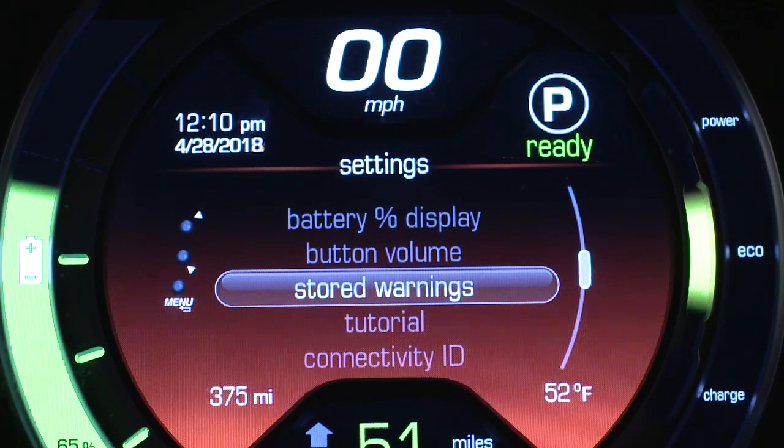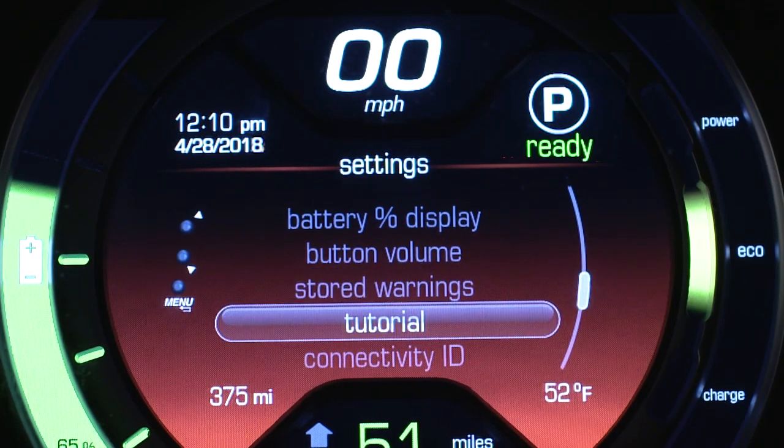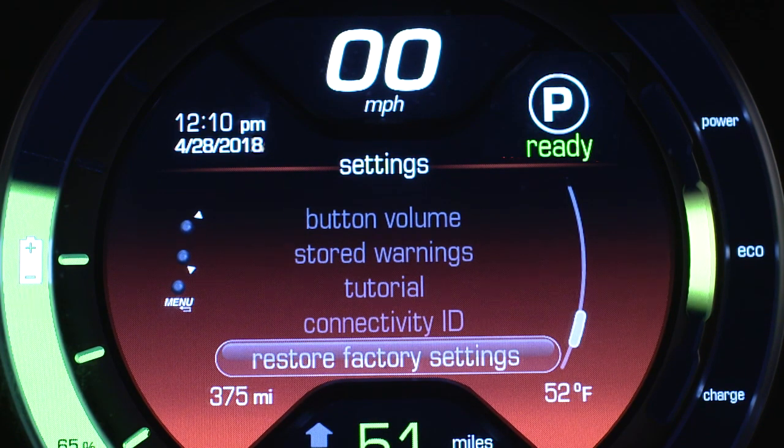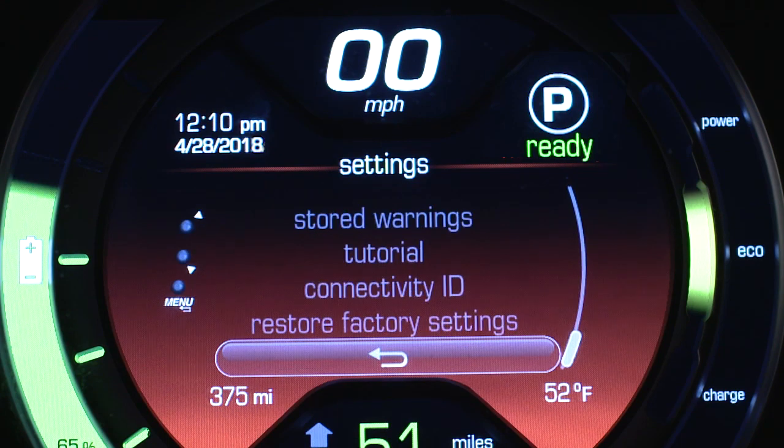Your instrument cluster display provides important information and messages at a glance and lets you customize settings according to your preference. You'll find your speedometer, electric battery gauges, and more.